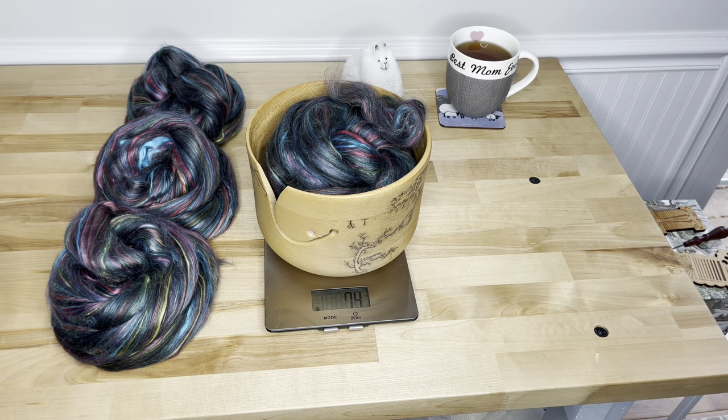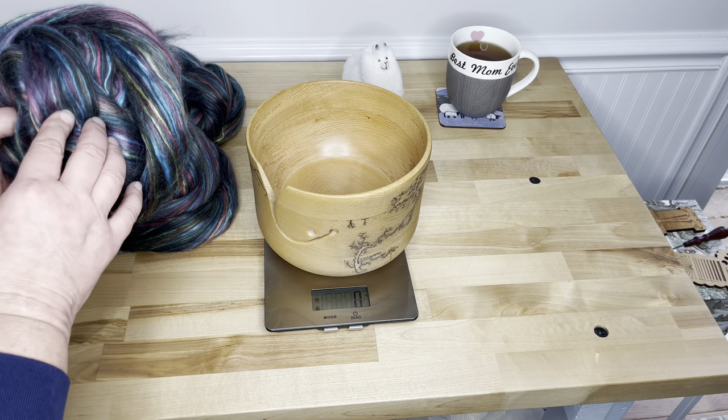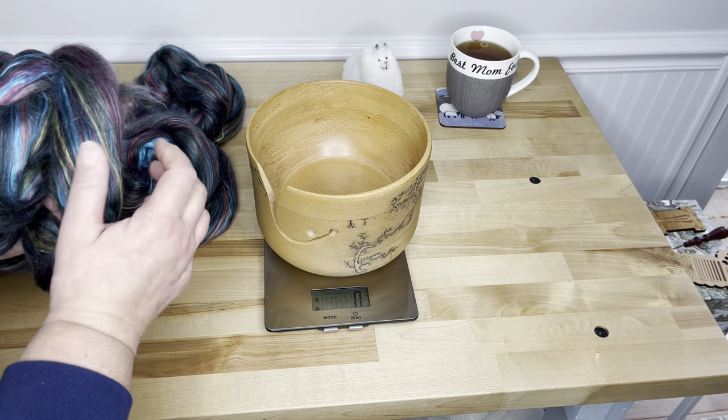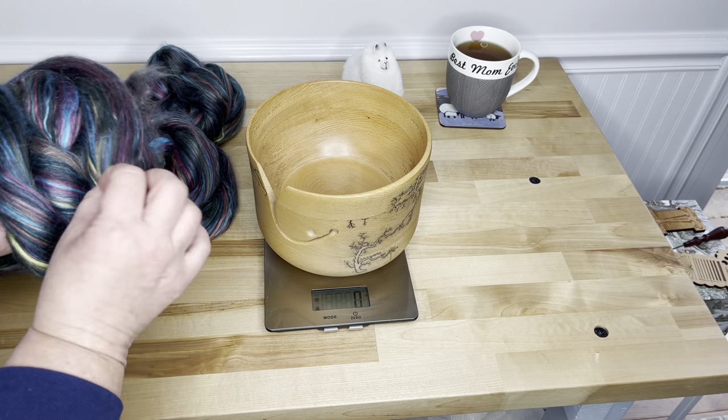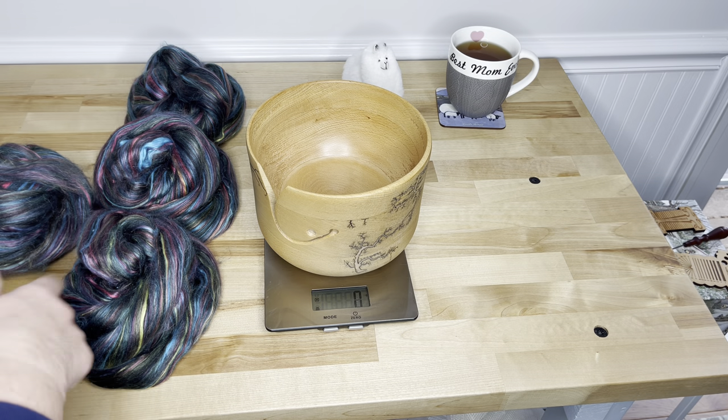I have divided the fiber up into fours. The plan here — this is so beautiful, but you can see the colors are really well blended. I'm a big fan of spinning from the fold, but I don't think it would be very useful here. I'm going to spin this straight and then spin them all together.